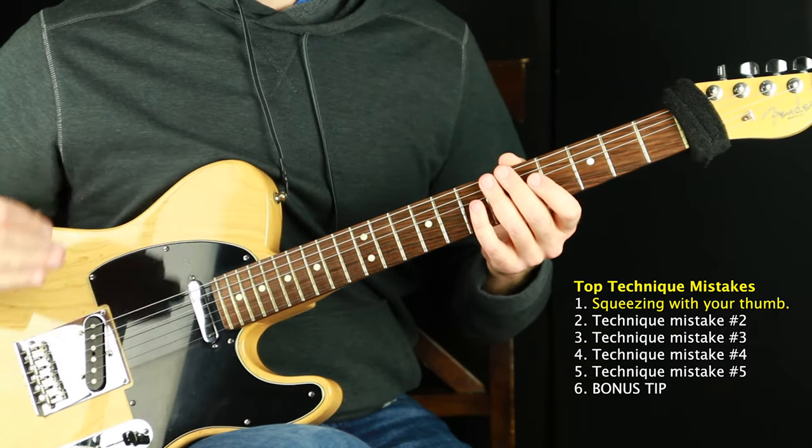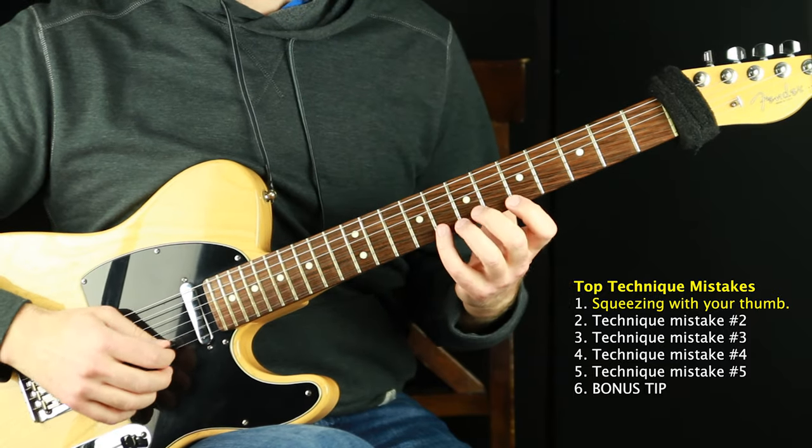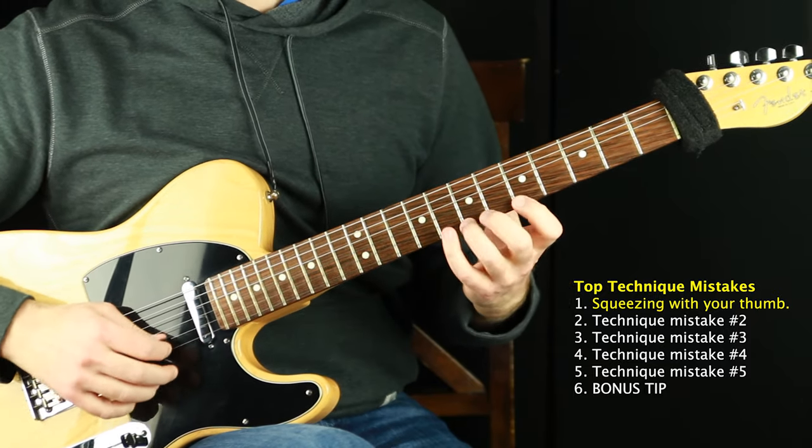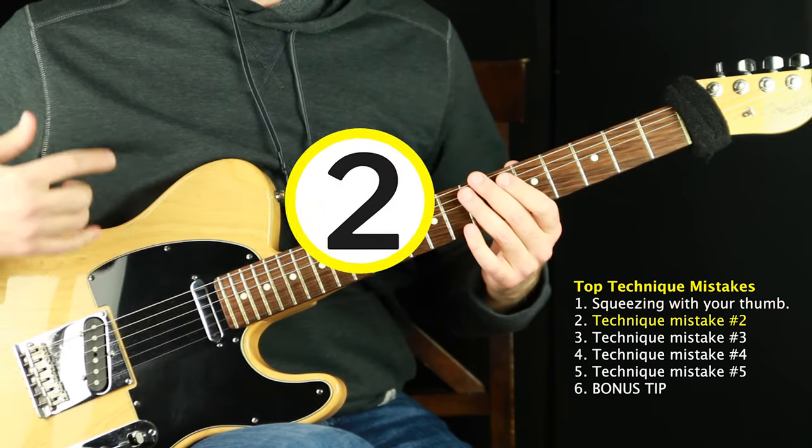The grip of death and squeezing too hard is a big-time technique mistake number one. It won't change overnight just from deciding to, but it's something to continually check on and strive for. Let's move on to number two.